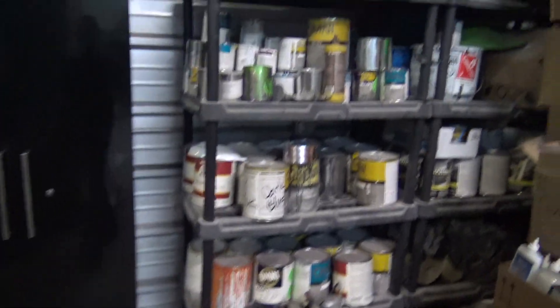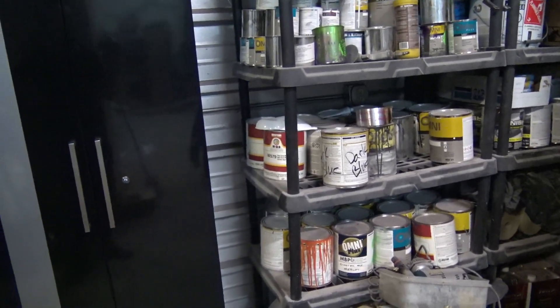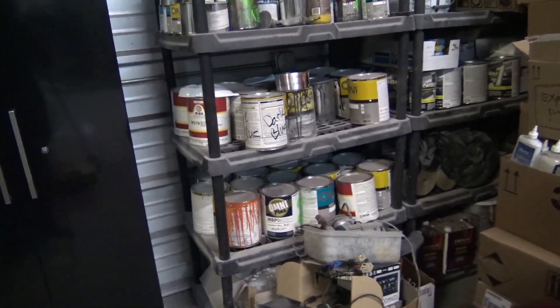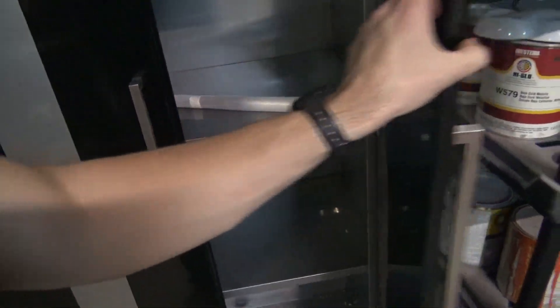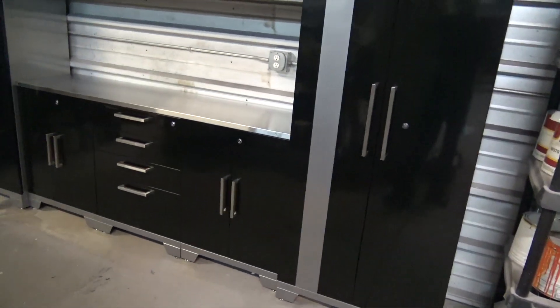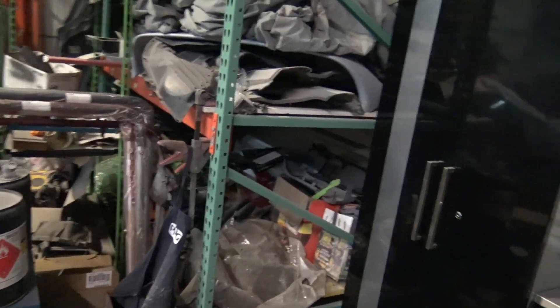I still need to figure out what I'm doing with this shelf. I need to get rid of a lot of the random paint because most of it I'm never going to use — just keep the stuff that's over half the jar filled up. I should be able to put a decent amount of paint in these cabinets. I think I might want to get another one or two of these. These are the New Age Products ones — you could get them on Amazon, Sam's Club, pretty much anywhere online like Lowe's, Home Depot, all those places sell them.